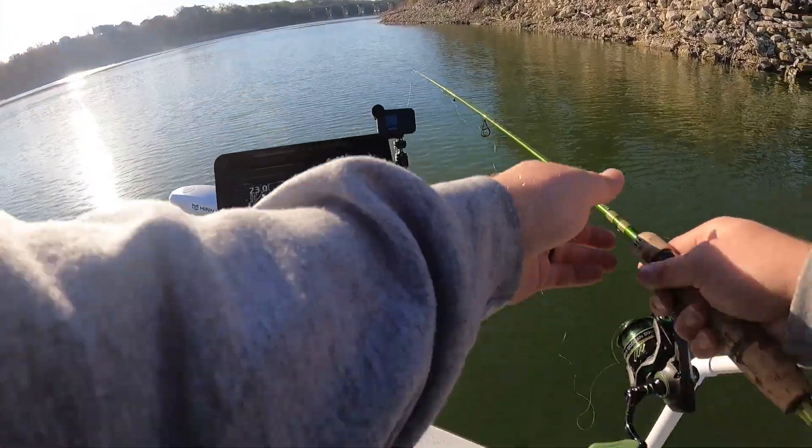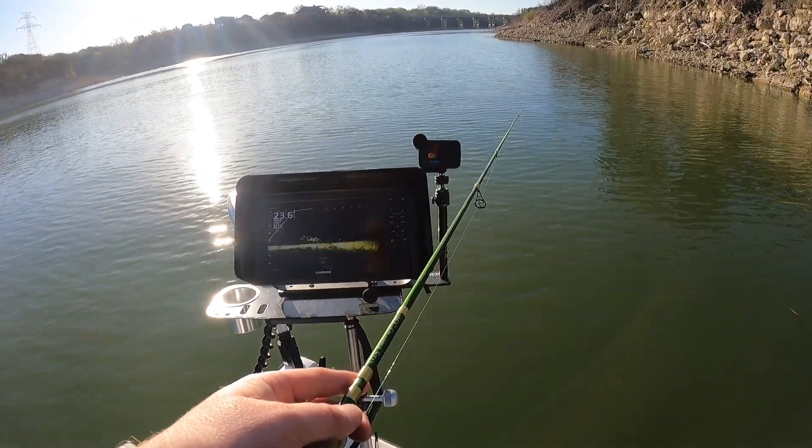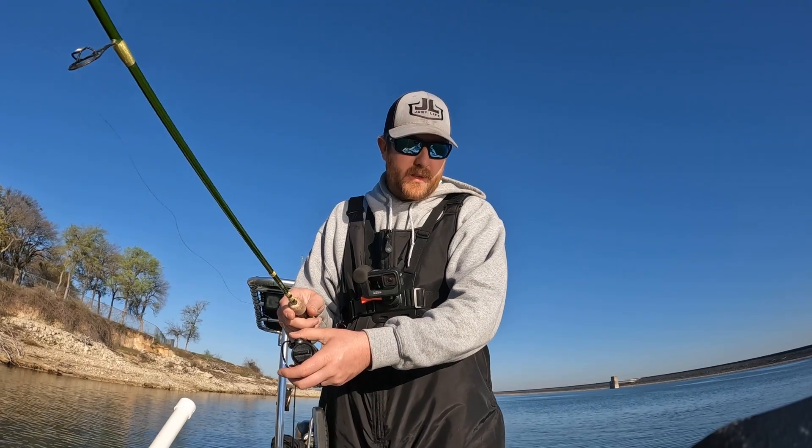With water temperatures between 56 and 58 degrees, I can guarantee these fish are starting to move up — they're starting to get ready to spawn.